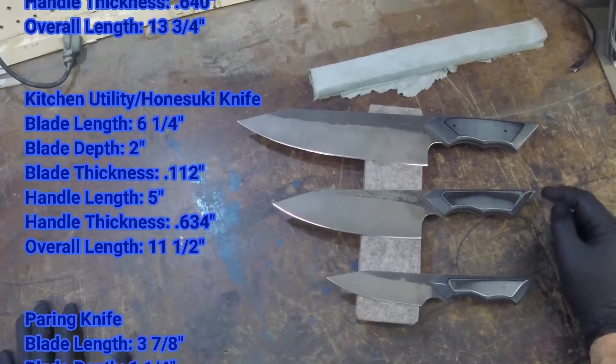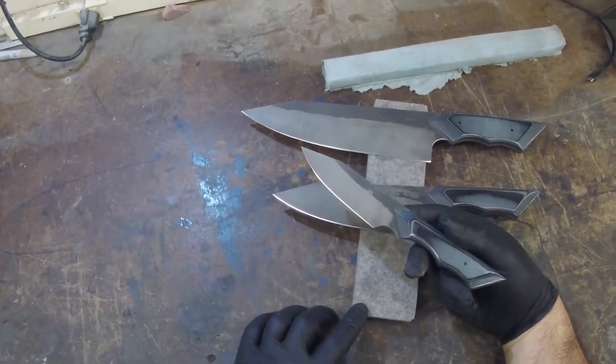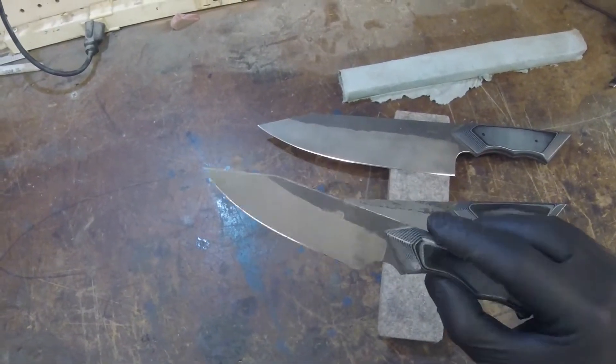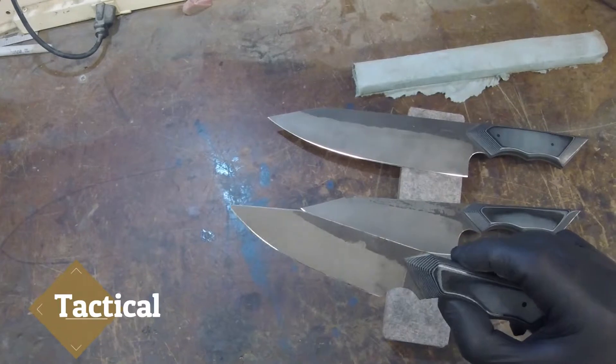Very cool look, along with the layered gray and black G10 handles. Russell was really thinking of a cool tactical kitchen set to make, so he carved up these handles — you can really tell the texture comes out, giving it that really custom one-off look.